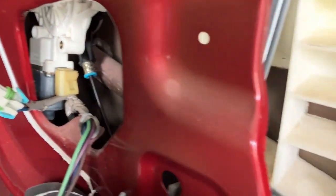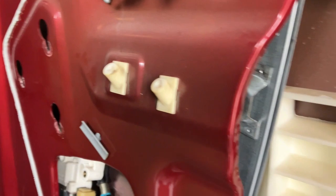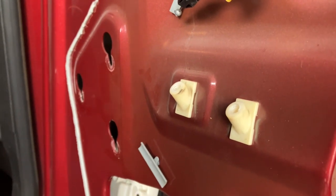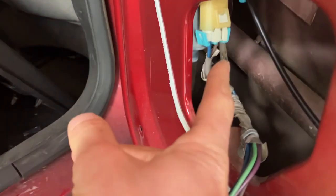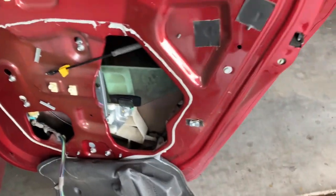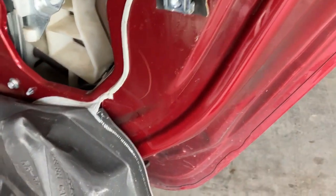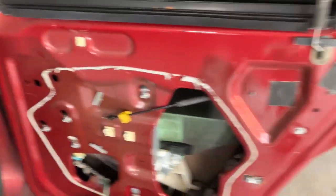We're going to put these in. I've got the regulator in the door — one bolt there, two down here, three for the motor, and we're good to go. All the screws are in, just need to tighten them down. Don't forget to plug it back in. Everything's installed and bolted up.